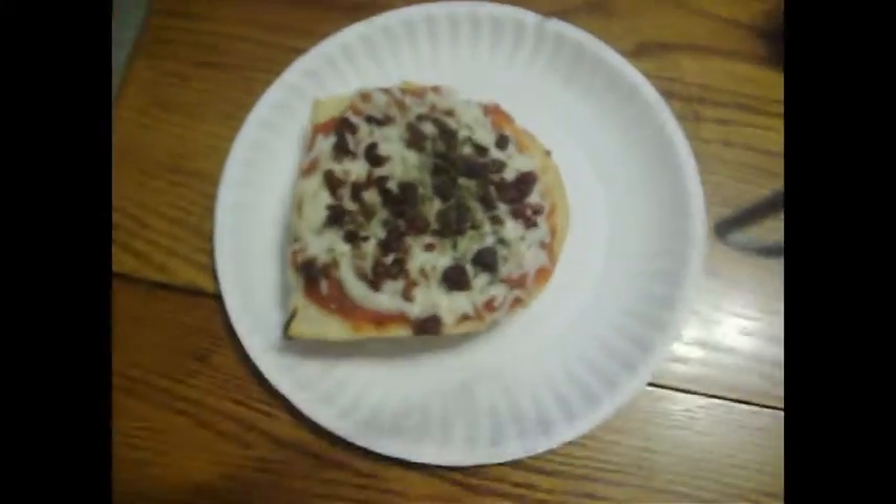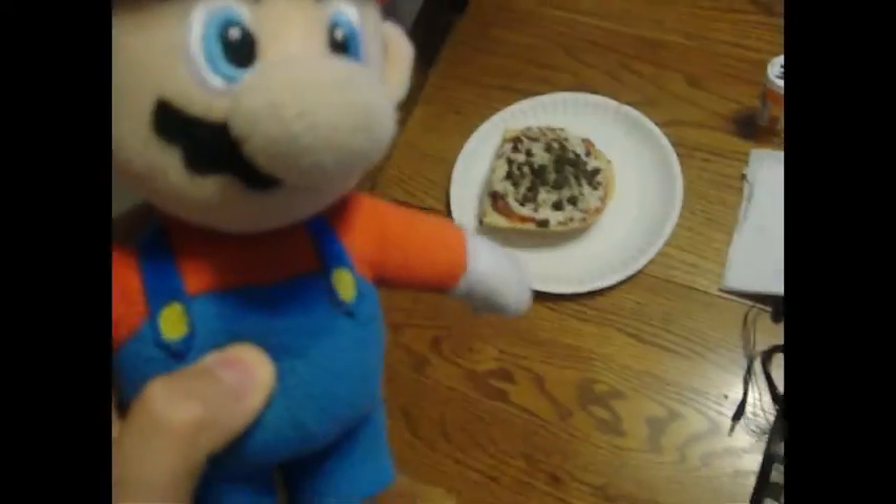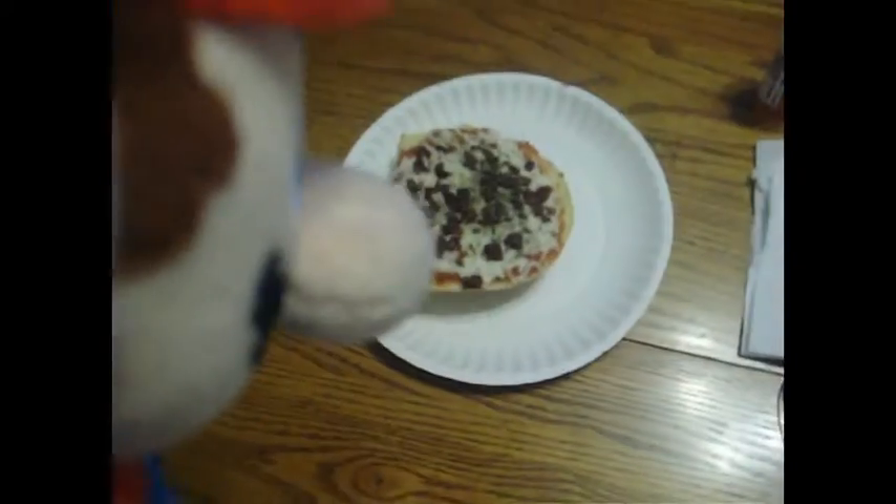Where's the subscribe button? It's a big button — you can't miss it. Welcome back, everyone. This is the finished product of both of our pizzas. I just got the toppings out of the oven so they're gonna be really hot. That looks very good, huh, Luigi? Especially with hot drinks. Yum.